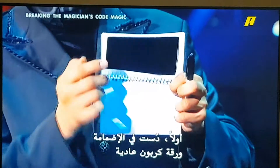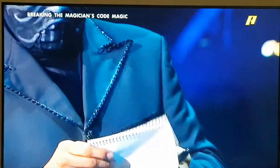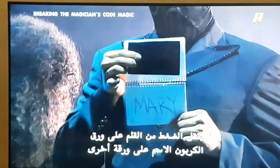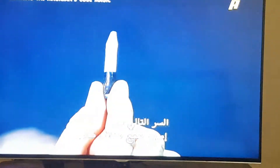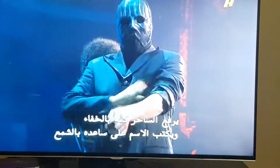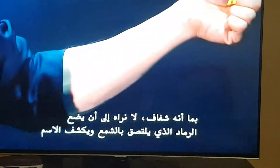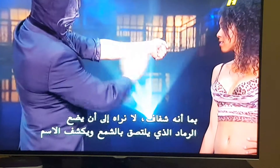First, the pad has been rigged with a piece of ordinary carbon paper several sheets below the piece he offers to the volunteer. When she writes on the pad, the pressure from the pen on the carbon paper transfers the name to another sheet. While she is busy showing the name to the camera, the magician is sneaking a look at the carbon copy. The next secret is a small stick of clear wax. While we are looking at the name on the paper, the magician is secretly rolling up his sleeve and using the wax to write the name on his forearm. Since it's clear, we can't see it — until he applies the ash, which sticks to the wax and reveals the name.